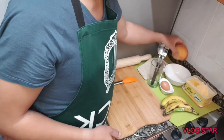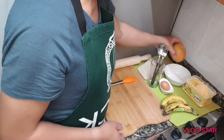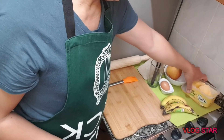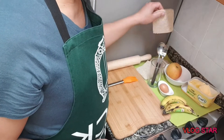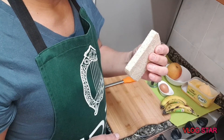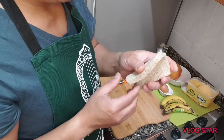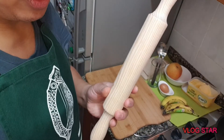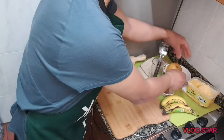Saging (banana) and itlog (egg), at saka yung pambimbo, yung pang-sandwich na tinapay (sandwich bread). Ito po ang gagamitin natin — ito po tayo ng rodilla. Ito lang po, sisimula na po natin.